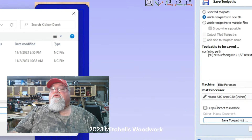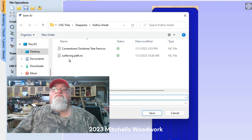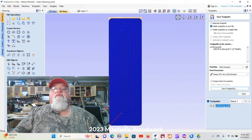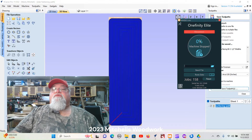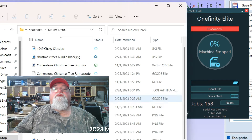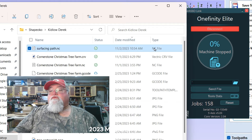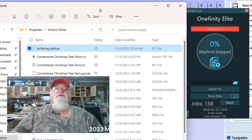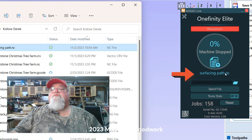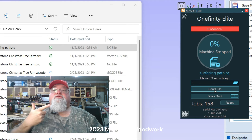I'm saving it using my modified post processor. There's my surfacing pass — save that, yes I want to replace it. Then I'm just going to send that over to the Masso through the Masso link. I'll drag and drop it — you can see the name right there — send file, and just like that it's over there at the Masso.